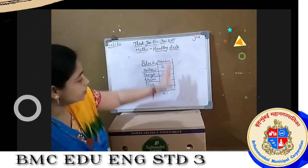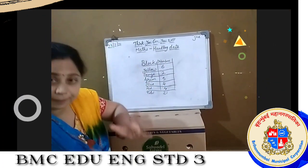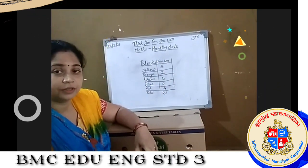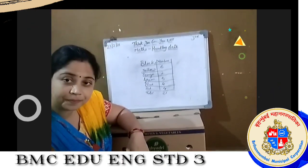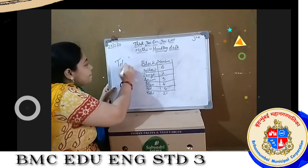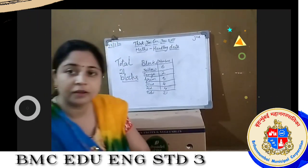Now this table makes my remembering easy. I can easily remember the yellow blocks — six. There is no need to count again and again. So to remember it, to make our counting very simply, we will make a table. This table is nothing but data of your blocks. Now I have total twenty-one blocks.